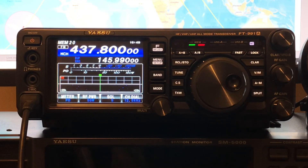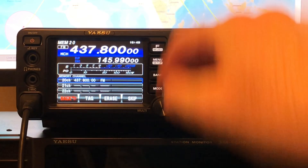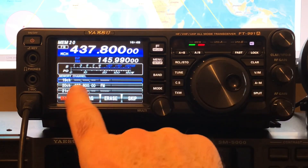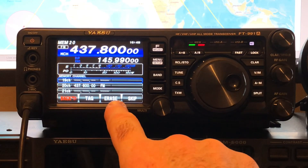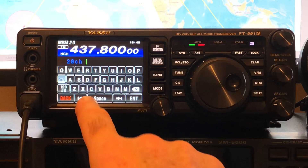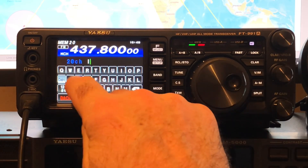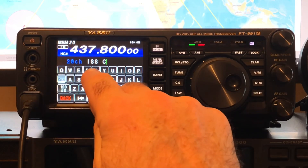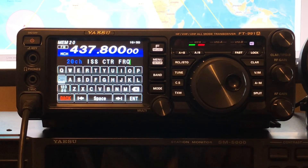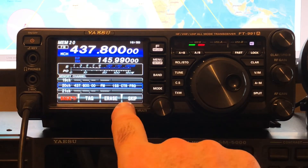So to label the memory, this time you press and hold the F button. Double bleep. And there we are on the channels, we can move around. Channel 20 we set up. And these buttons are now active. So we can tag — if I move that down — channel 20, tag that, and give it a name. So we call it ISS space center FRQ, and press enter. And now we've labelled that channel as ISS center FRQ.